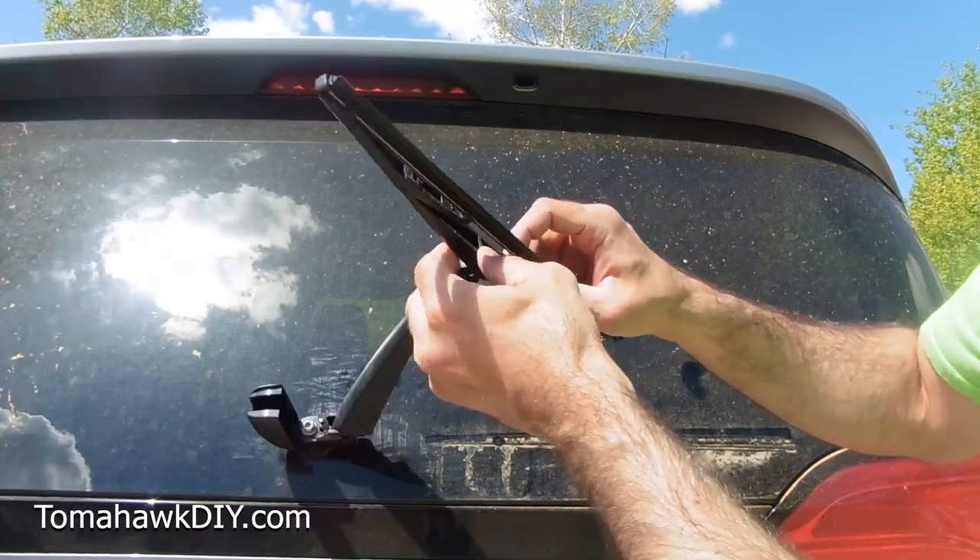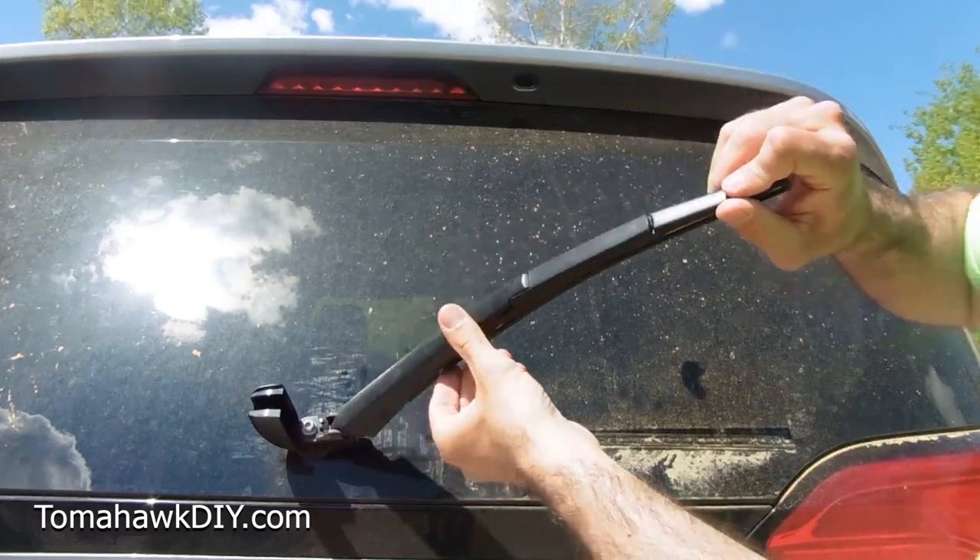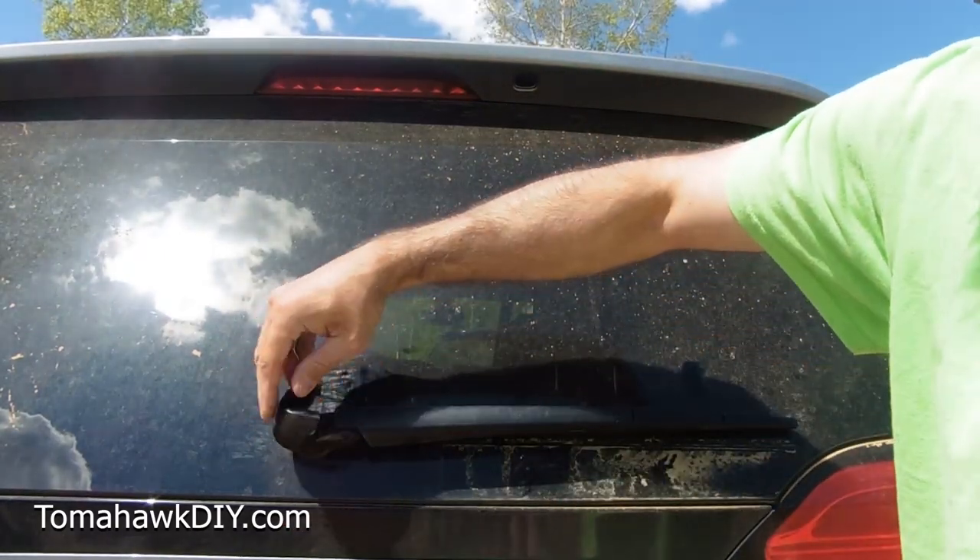Once you get your new one, you just do the reverse — push it in, snap it back like that, set it down and close your hinge.